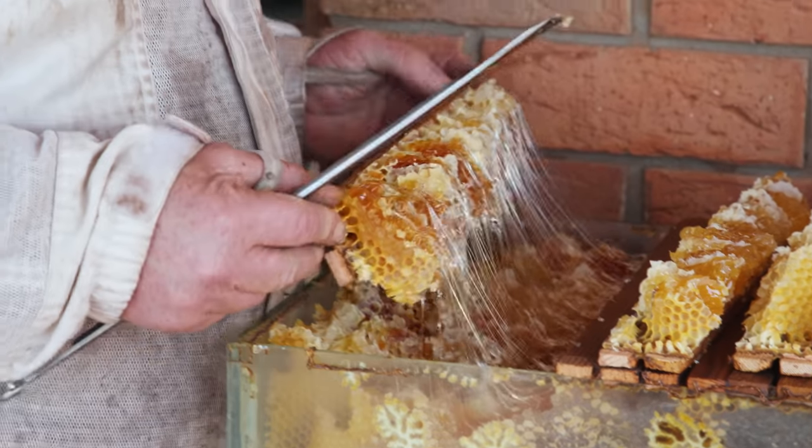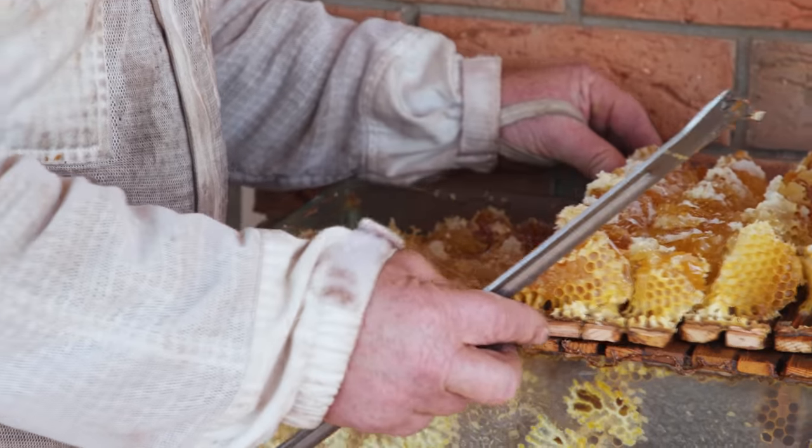Wow, they have been busy. We have to feed some of this honey back to them as well, I think.